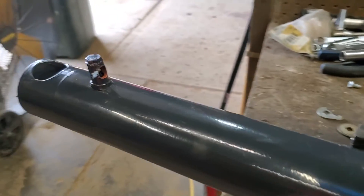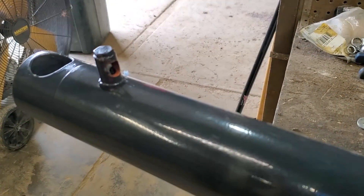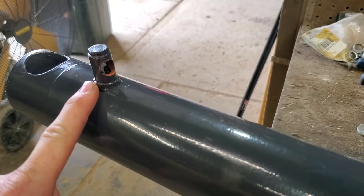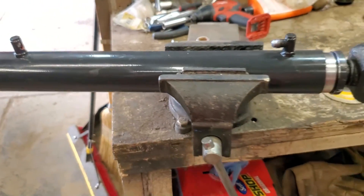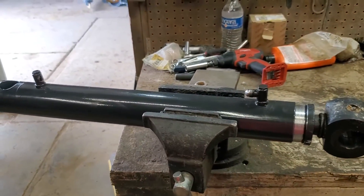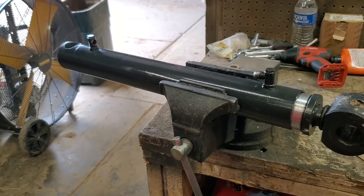So it happens — you run into your excavator and you break off a fitting, which has happened to a lot of people. Either you get a new tube for around $1,200 or you can fix it. I've been fixing these for years the same way and have not had any issues yet. This is one of the simple ways that I do it.